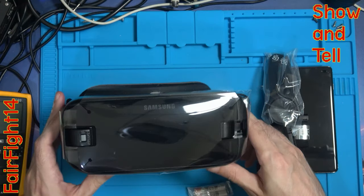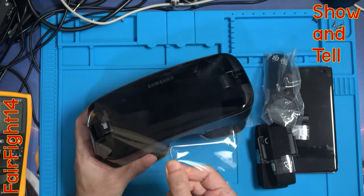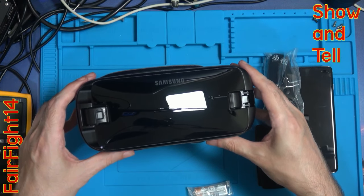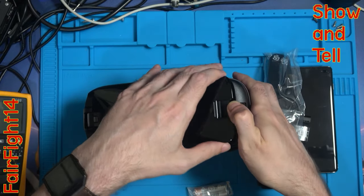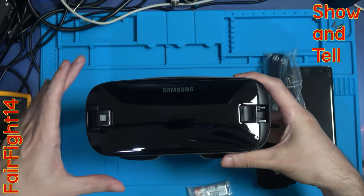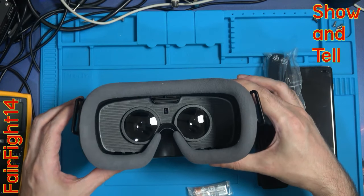Let's have a look at the big thing first - obviously the head unit. Let's peel this off for the very first time. All we've got is the panel that comes off the front here. You can see straight through to the lenses but I'll leave the cover in for now so I don't get dust on the lenses. Here's the control area - a back button and a home button, and obviously the lenses.